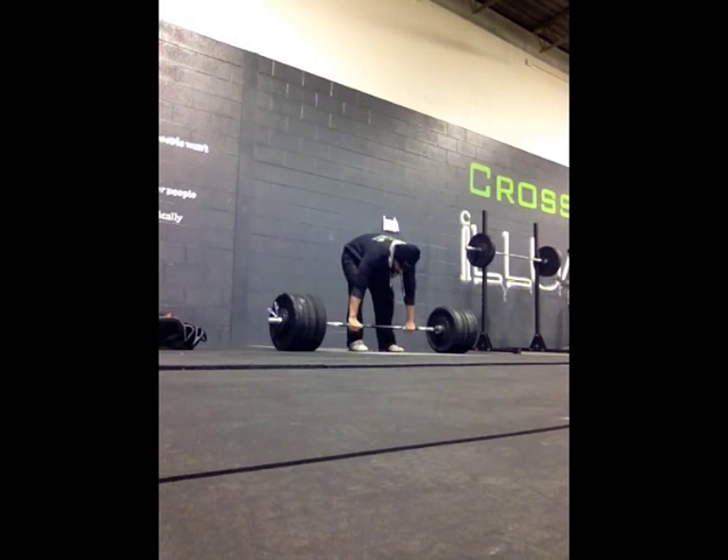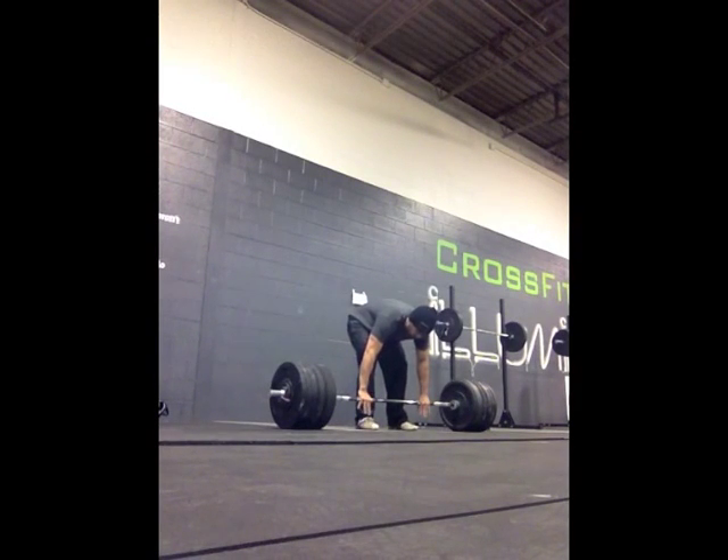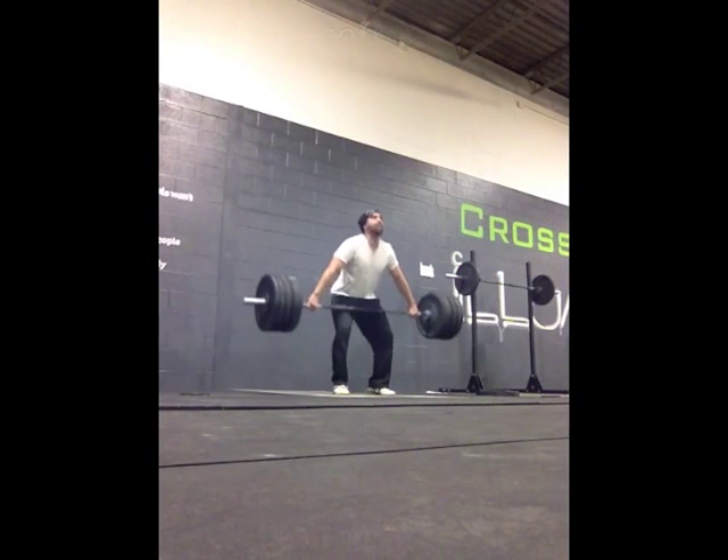Sometimes you've got that lift in you. Other times you get spit out by a PR clean — and then spit out again. And then you try to PR on your snatch and it's just not there.